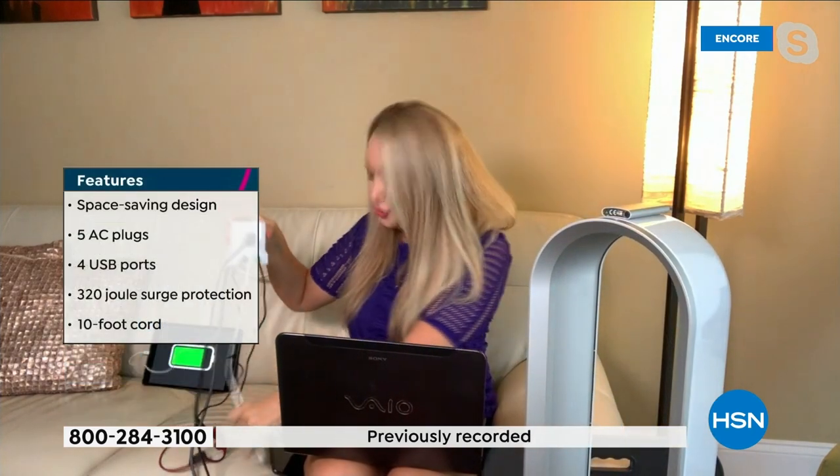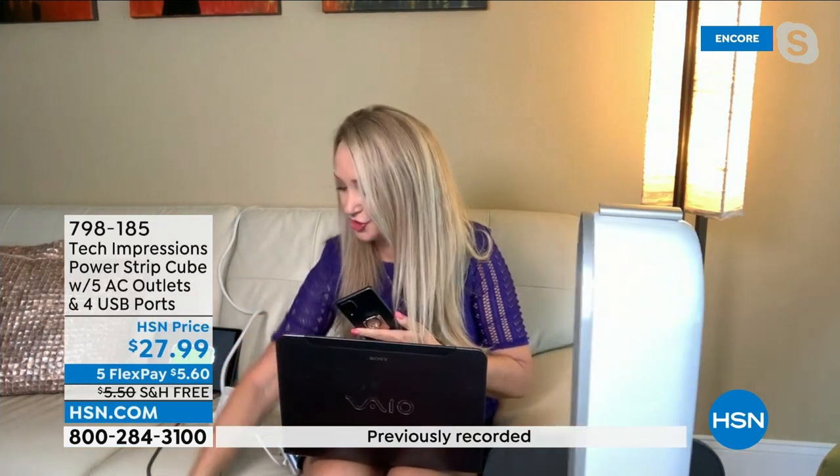You also get four USB ports, so I'm on the couch charging two phones — the cords aren't long enough for me to sit comfortably and use them. I've brought the power to me with this incredible power cube. It sits right next to me. I can work so easily with my computer, my phone, my tablet, and my headphones all charging at the same time.